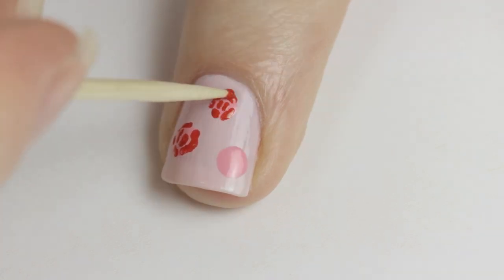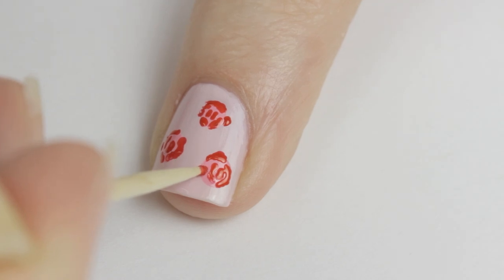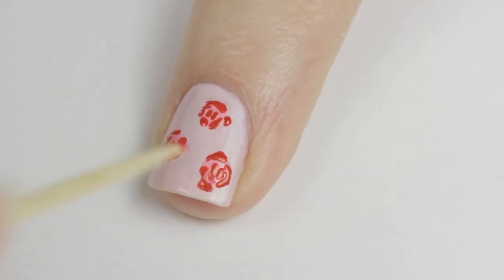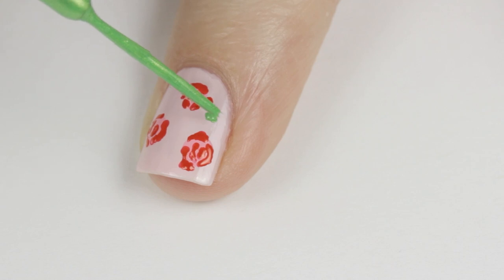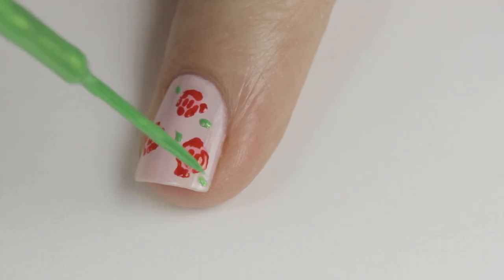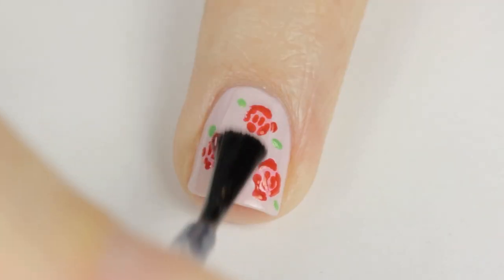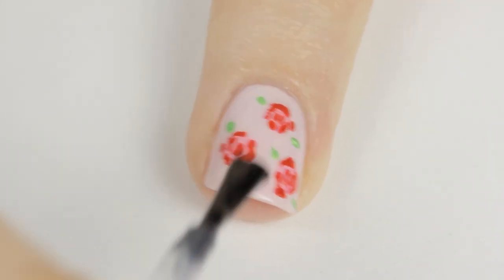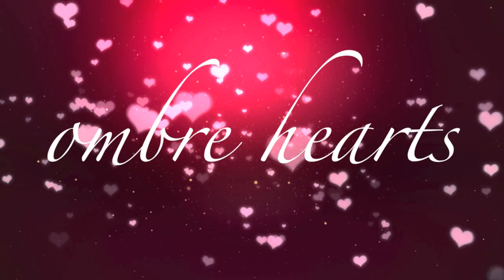Then do the same for the other roses. Use a green striper or toothpick to add leaves. When using a striper, just dab the very tip onto the nail. Seal in your roses with the top coat.